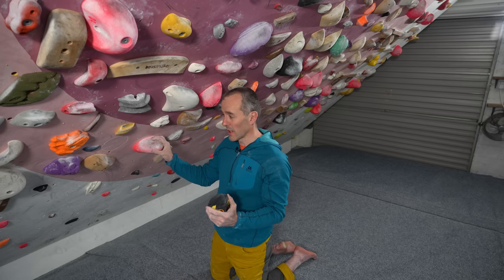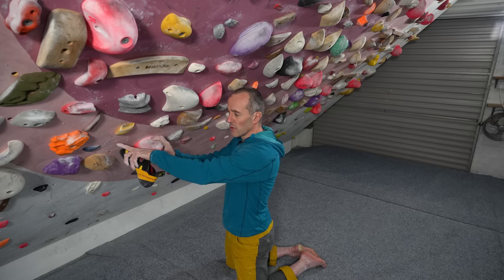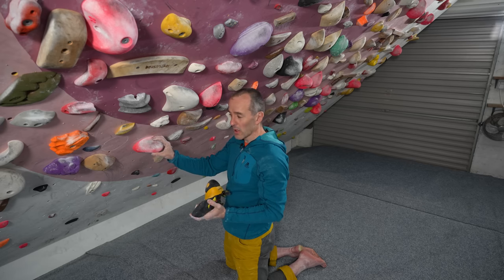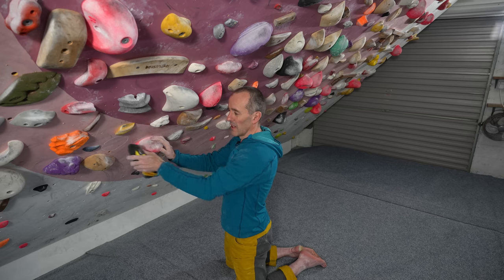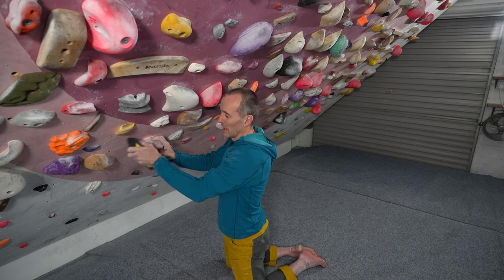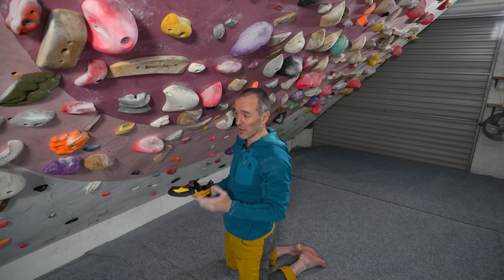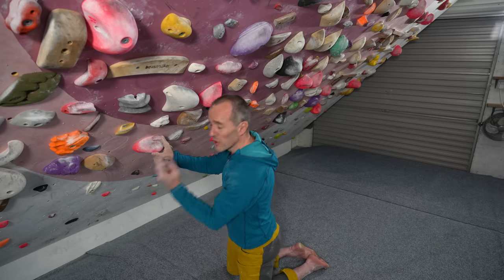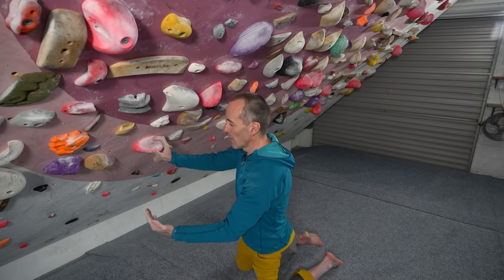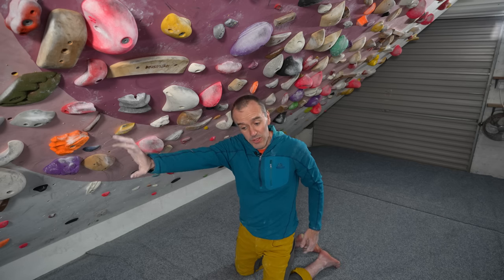Probably the most misunderstood thing about the counterbalancing foot is which direction to actually push with it. Often people, especially beginners, will try to use the wall as a foothold — which on a slab may actually work a little bit — but on an overhanging wall, especially a smooth one like this, it really won't work. If you try to stand on the wall like it's a foothold and push in that direction, your foot will slide and you'll lose all tension and often lose your balance. The direction of push with the toe should be directly into the wall with quite a lot of pressure, and what that does is force the right side of my body into the wall and allows me to reach with that shoulder.